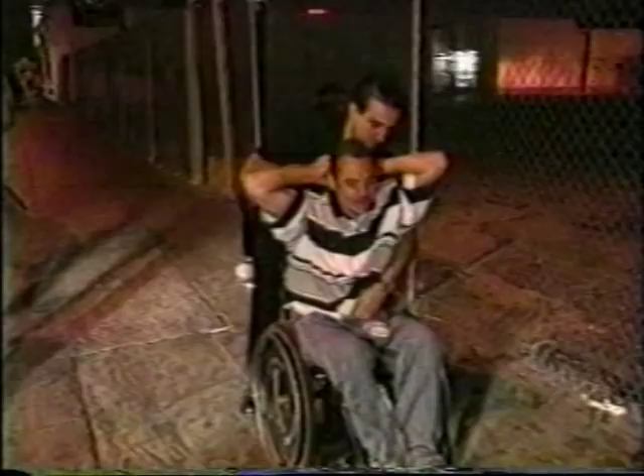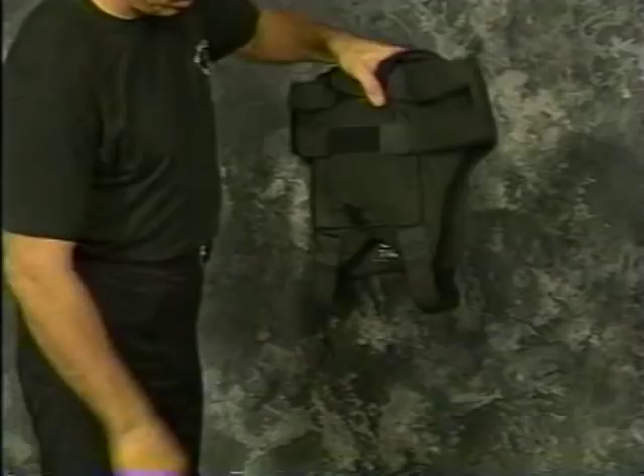Here is why the Bug Pocket is already the choice among many law enforcement professionals: comfort, concealment, security, accessibility, and its ability to accommodate revolvers and semi-automatics commonly used as backup guns.